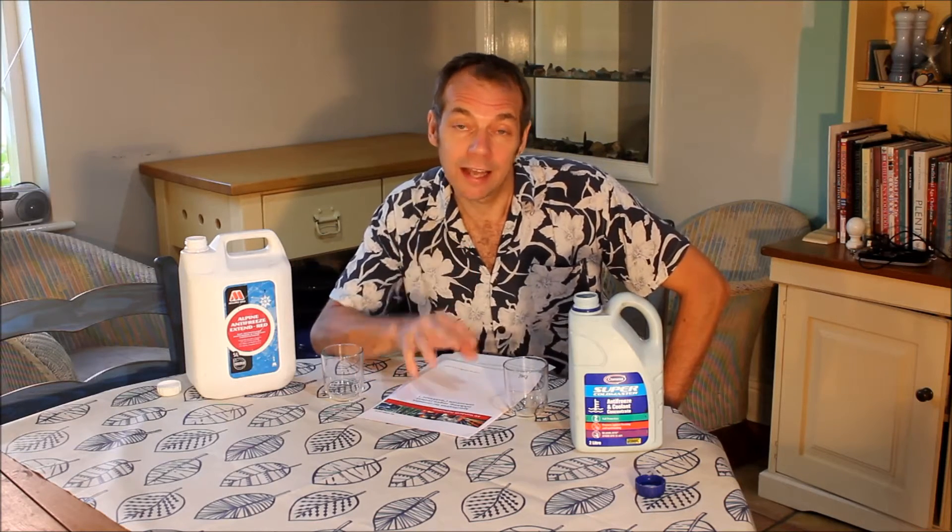Good morning YouTube! Just a short video this morning to update you on Lotus Cars' current recommendations for anti-freeze and gearbox oil for your Elan M100. Now I say 'current recommendations' - that is current as of August 2016, so bear in mind if you're watching this later, things may have moved on. But right here, right now, starting with anti-freeze.